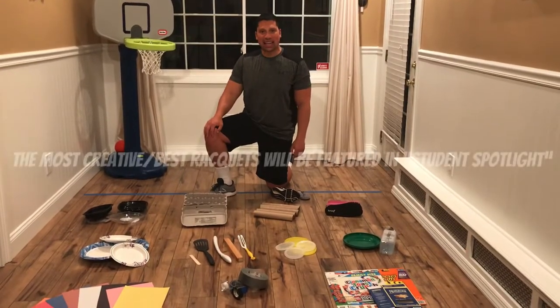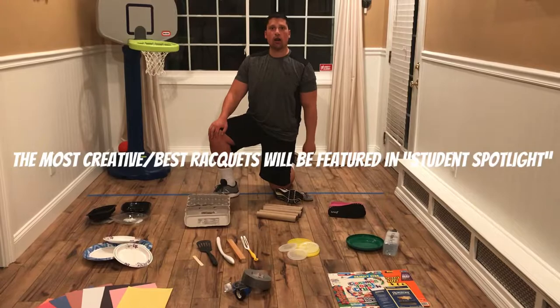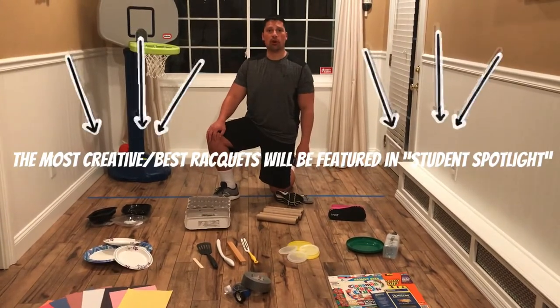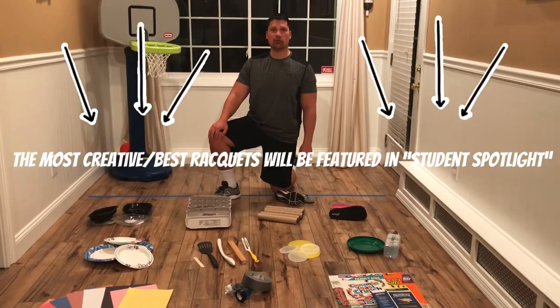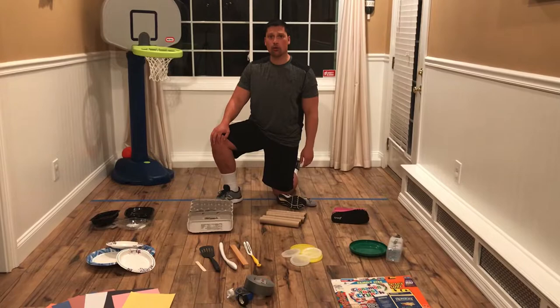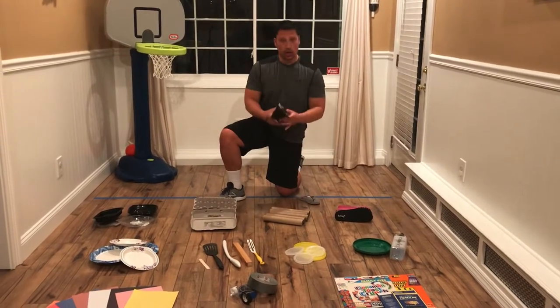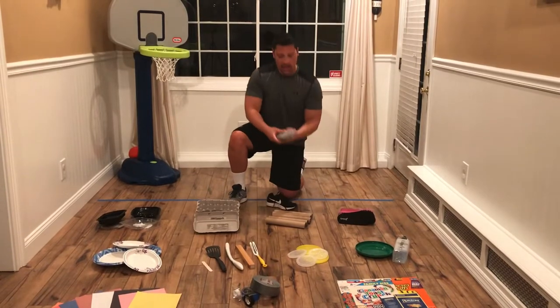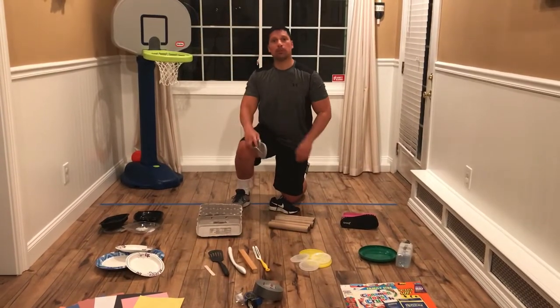The best rackets that you make are going to be featured in next week's Student Spotlight post in our PE Google Classroom. And don't worry if you're unable to make your own racket — you can use a sneaker or a slipper to participate in our activities.